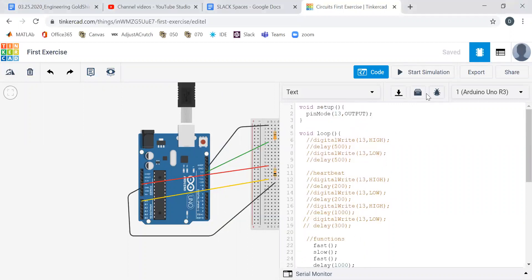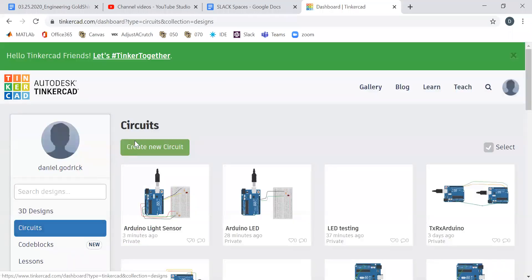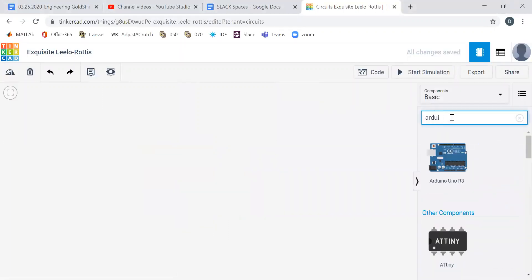So let's just go through it so you can see how we do it. We'll go to Tinkercad and create all this stuff from new. We're going to create a new circuit. We need an Arduino, so we'll give ourselves an Arduino. Thanks Tinkercad.